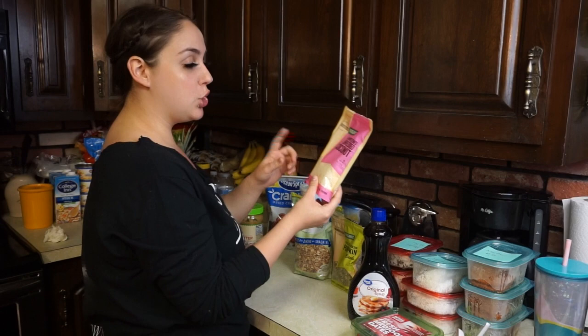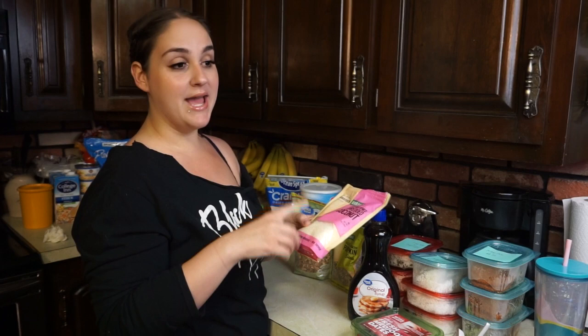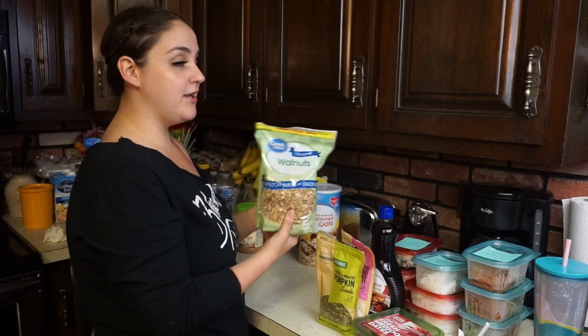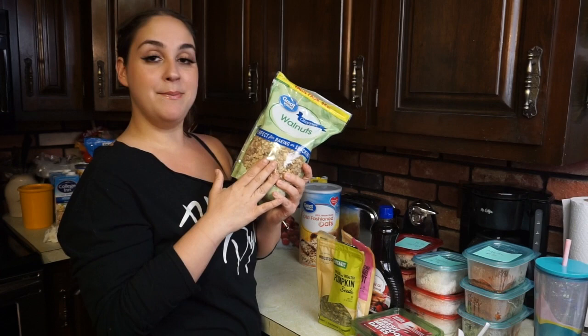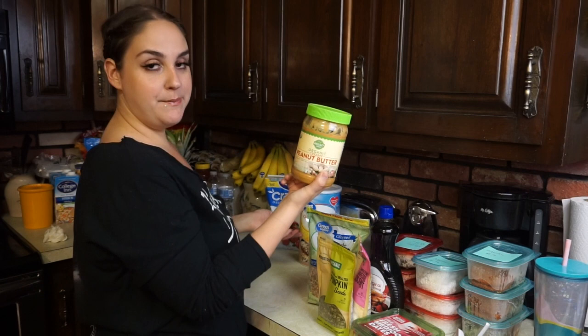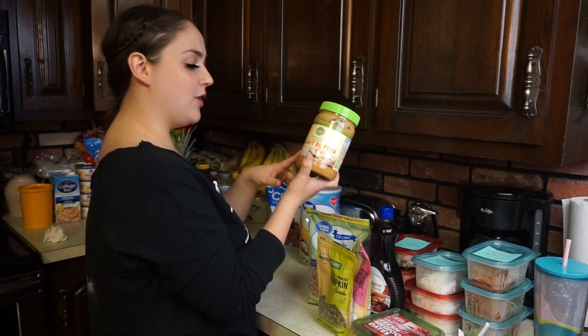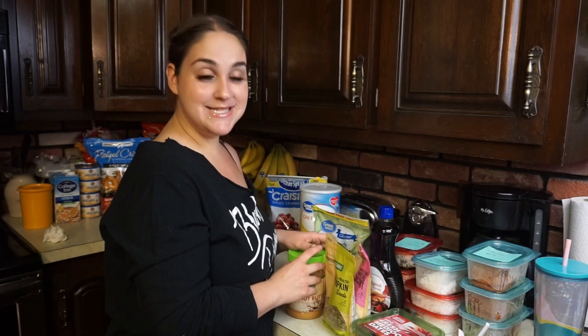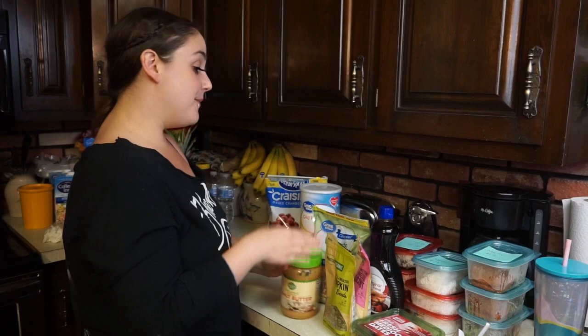I also add unsweetened shredded coconut — I could just eat this out of the bag, it's so good. We have shelled and unsalted pumpkin seeds, which are really nice for protein. We also have pre-chopped walnuts — last time I bought whole walnuts and had to chop them myself, so this saves time. You could use any nut you want: almonds, walnuts, pecans. I'm using Wellesley Farms organic creamy peanut butter, which only has dried roasted peanuts and sea salt — really natural.